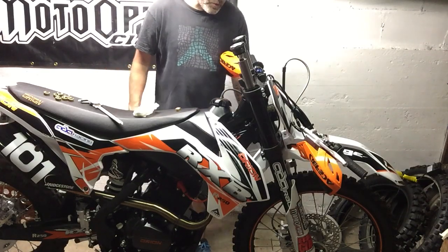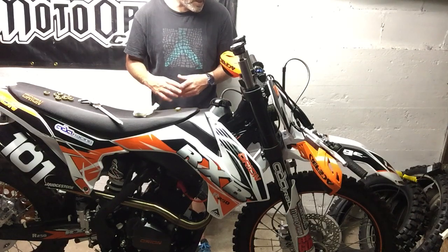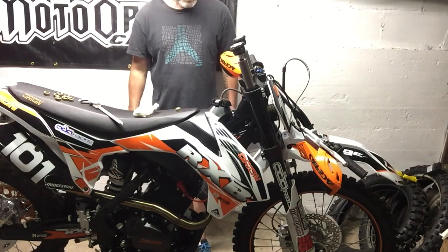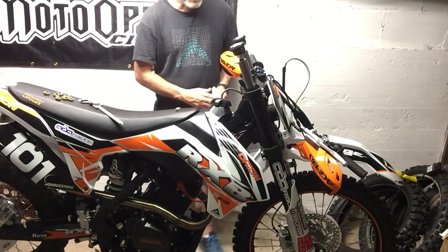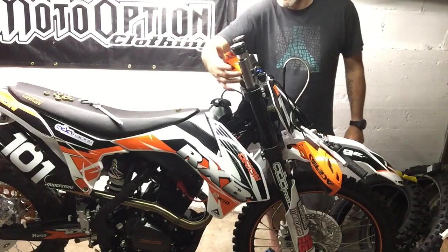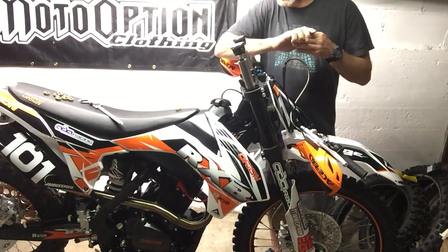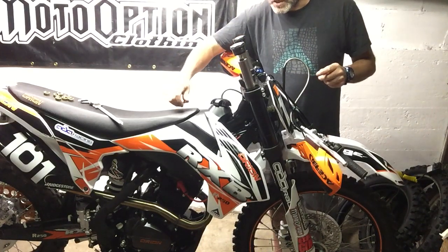Doing it in small increments, just testing it out. Dave's got a set — I aired Dave down a set so he can try some out. Really simple, and I just wanted to show you real quick. This tube here is basically a spring preload tube.